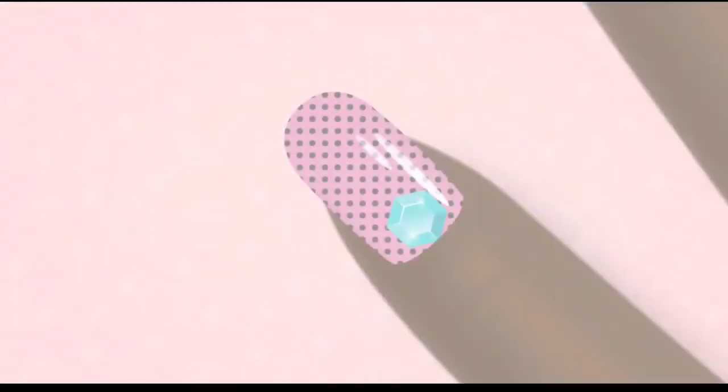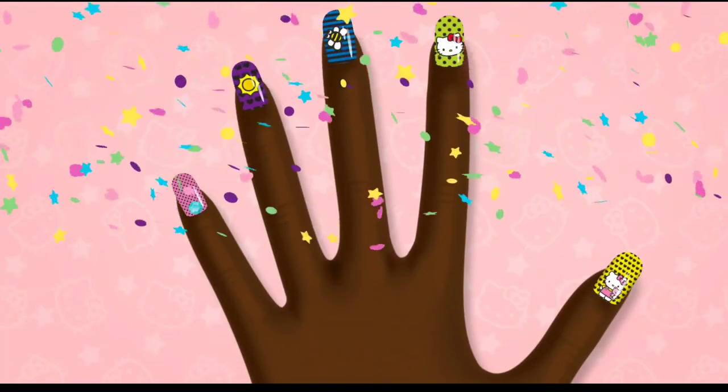Wow, Hello Kitty loves this design. Good thing with saving your album.